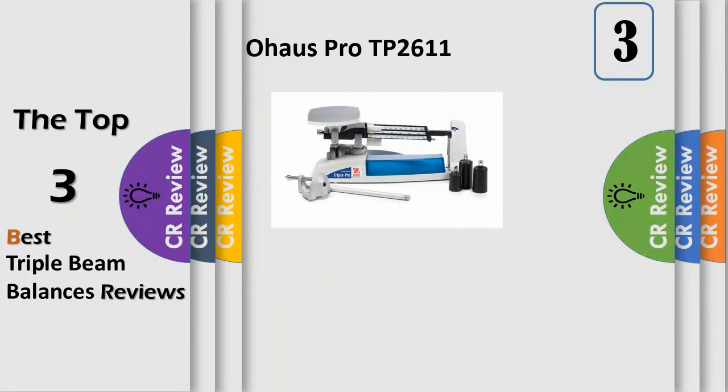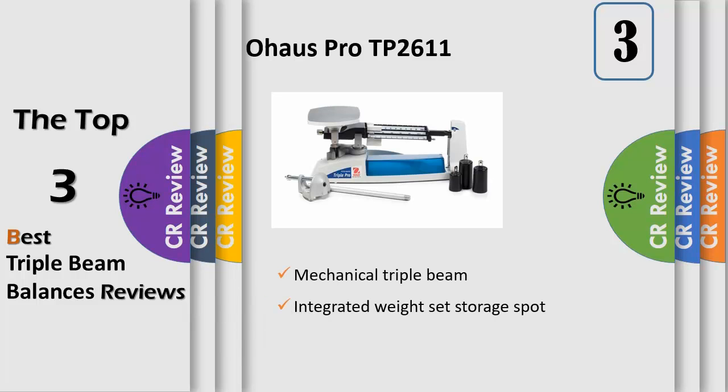The OOS TP2611 Triple Pro Mechanical Triple Beam Balance has a capacity of 2610 grams and an accuracy of 0.1 grams, also called readability. The balance is operated by positioning the 10 grams,